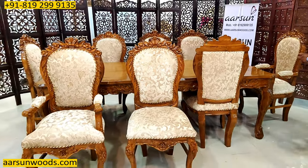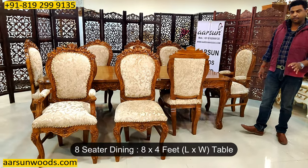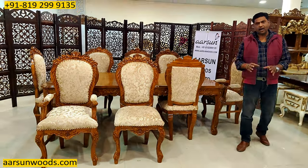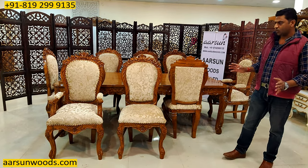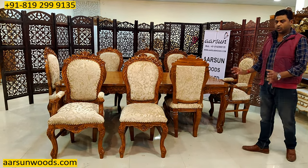When we talk about eight-seater dining, generally the size is eight by four feet for the table. Half a foot here and there can be done. If you want a little smaller — seven and a half feet, even seven feet also works — but eight feet is a good size.